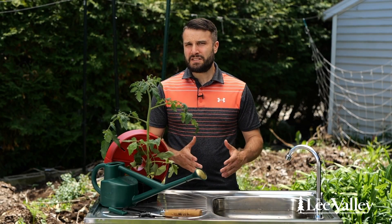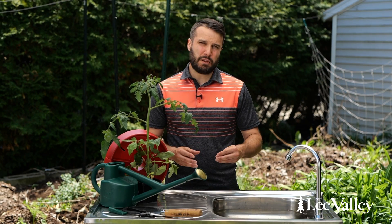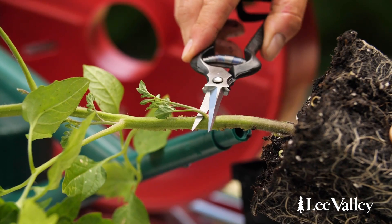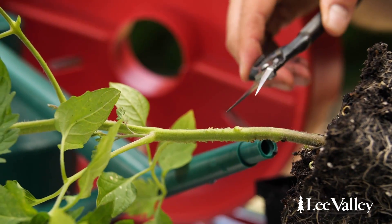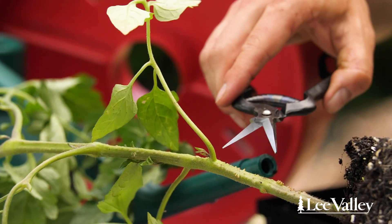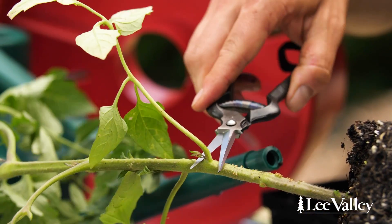My technique is to plant them horizontally. The reason I do that is because you're going to have roots that develop on the stem. So you're going to need to cut all the leaves on the stem where you're going to plant them — basically leaving three or four leaves on the top.